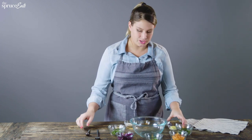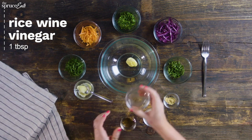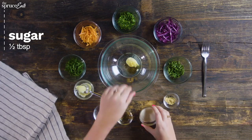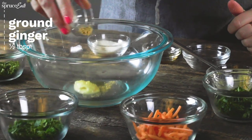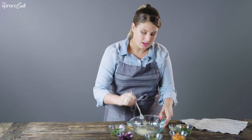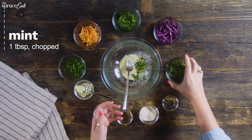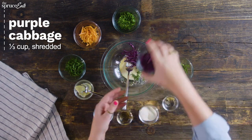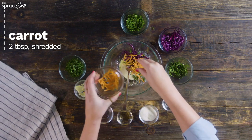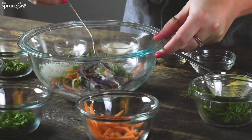First we're going to make the Asian slaw. We add a little bit of QB mayo, some rice wine vinegar, sesame oil, a little bit of sugar to balance it out, and some dried ginger. Then we're going to mix this up and toss it with a little bit of mint, cabbage for some crunch, some cilantro, carrot, and Thai basil. Mix it up until it's all coated.